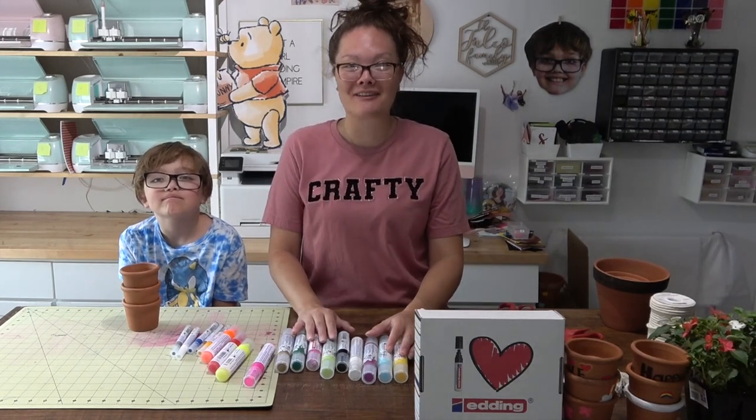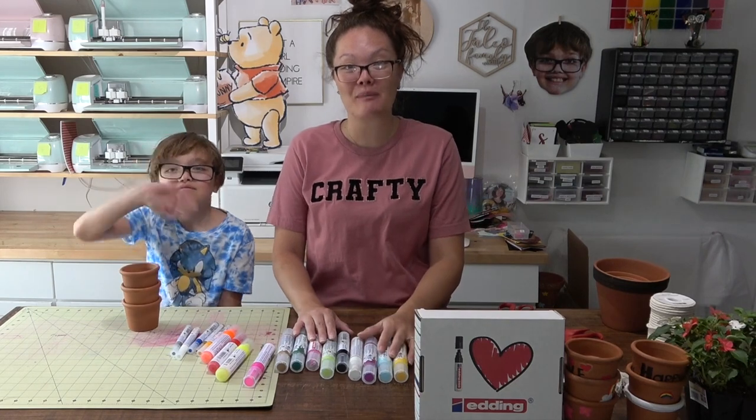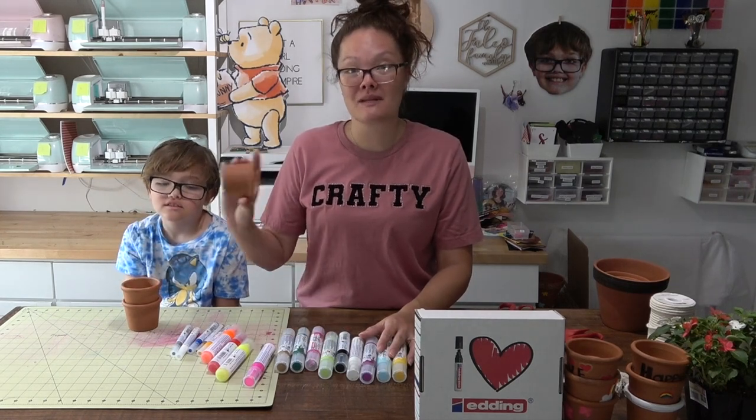Hello friends, welcome back to the Craft Castle! Today I have a very special guest with me, my son, the cutie patootie, Packard. Today we are working on a really fun teacher appreciation gift.